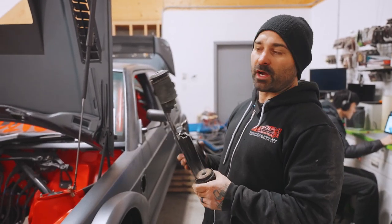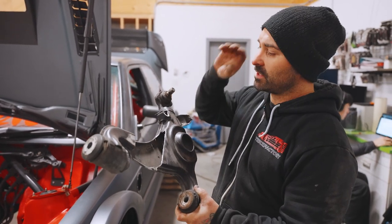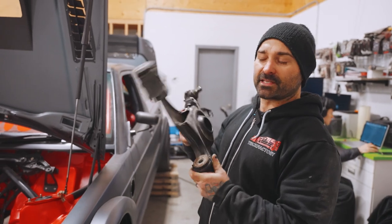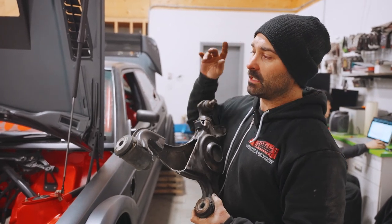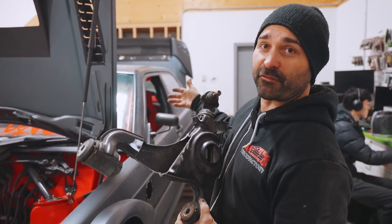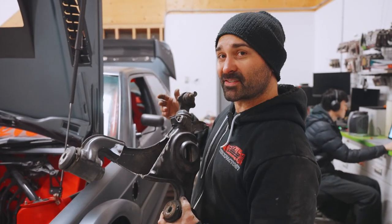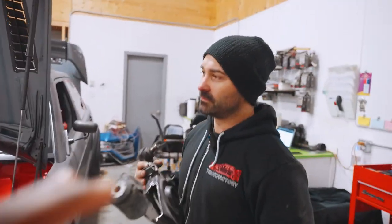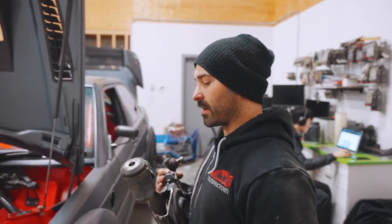We're going to make an all-tubular one with double adjusters and heim joints — we're going all in on this. We're kind of developing it on the Evo Evo, so it's a pretty fancy test mule, but that's what it is. This car is like a test mule for the rest of these cars, because they're going to be getting the same tubular suspension, which is pretty awesome.